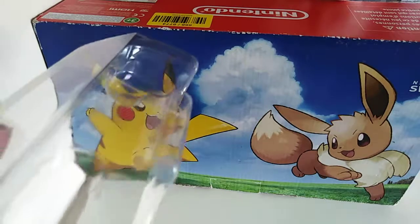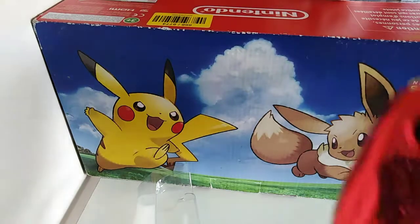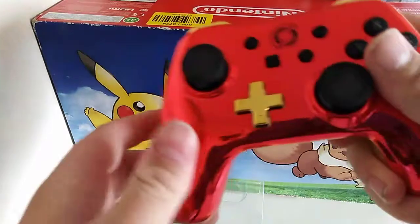Same deal as last time — it's got that type of bit at the bottom, at the top. Wow, this lovely chrome controller — look at that.